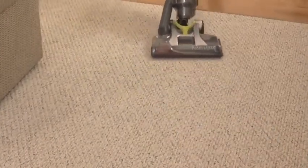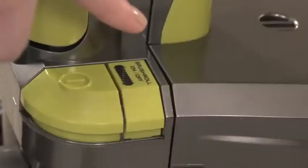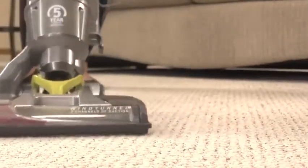You can go from vacuuming carpets to cleaning hard surface floors with just the push of a button. Always turn the brush roll on for vacuuming carpets. The spinning brush roll helps loosen dirt from deep within the carpet fibers.